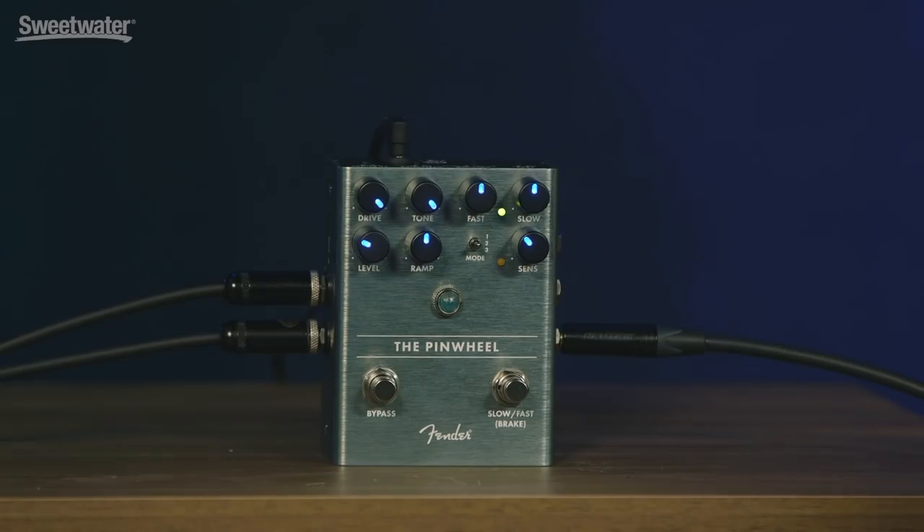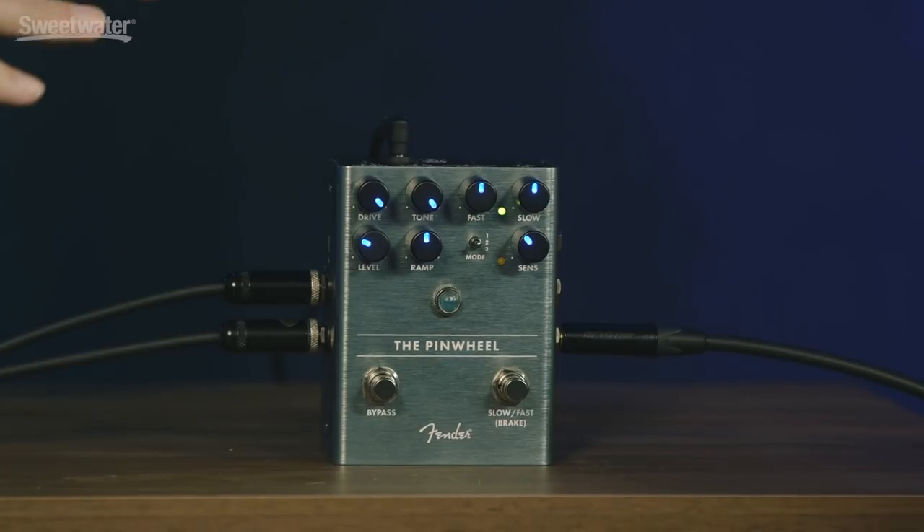I want to brag on you a little bit — the fact that you're a guitar player and a keyboard player, so good at both, and a great designer. Fender's lucky to have you, knowing little details like that to make this pedal just that much better. Thank you. So there you have it — the Pinwheel from Fender. Stan, thank you so much, man. This thing is awesome — you knocked it out of the park. Really good team that worked on this. If you have any questions about this or any other Fender product, contact your Sweetwater sales engineer or check us out online at Sweetwater.com. And don't forget to subscribe to our YouTube channel. Thanks.